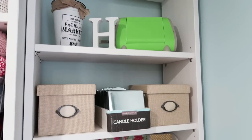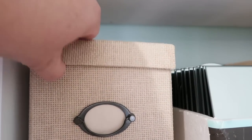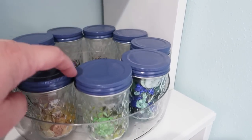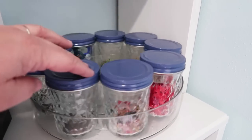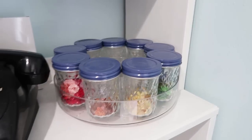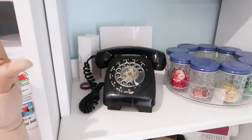Over here on this side of the cabinets I've got a bunch of random supplies in boxes — a lot of wood supplies that I use throughout my videos, and my button collection. I actually really love collecting vintage buttons and random buttons whenever I see them at stores. I've got them separated by color. I also have this vintage phone from my childhood that I've been holding on to for years.